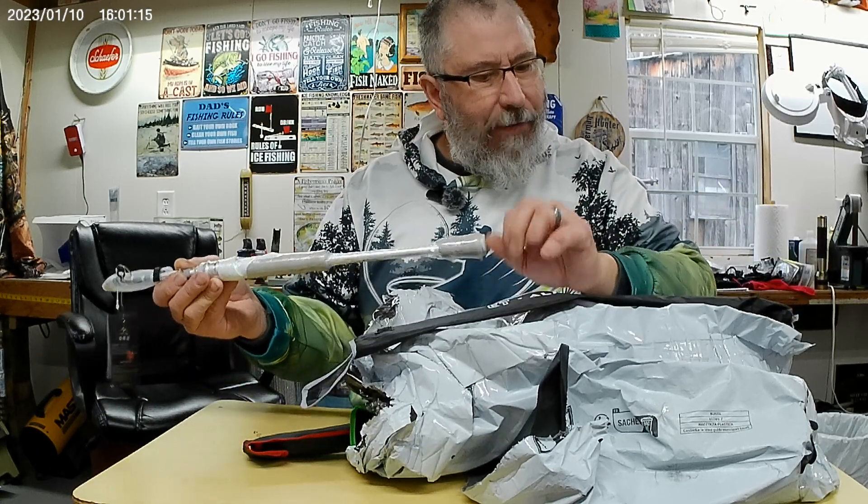Little bit bigger swimbait. This one has two removable tails that come with it. Look at that action — this tail moves about 90 degrees. That's going to have some terrific action in the water. Two more big swimbaits. A nice bigger swimbait here — I think these are like six and a half inches long. Nice loud rattle, again silicone tail. Got a nice silver with a black back.